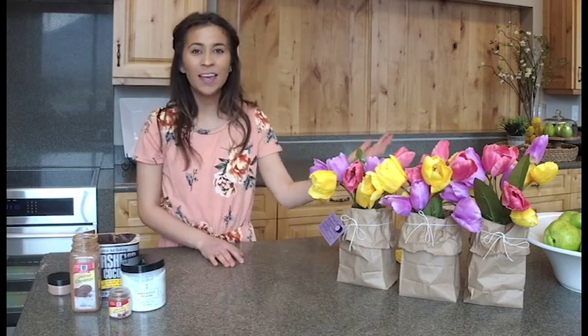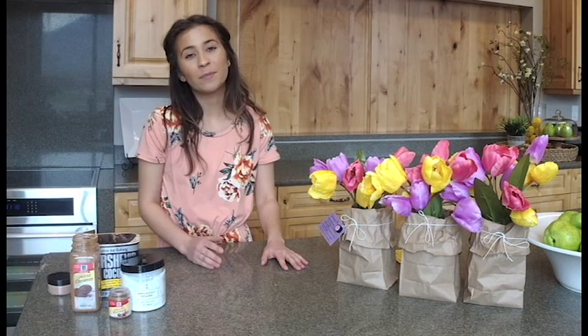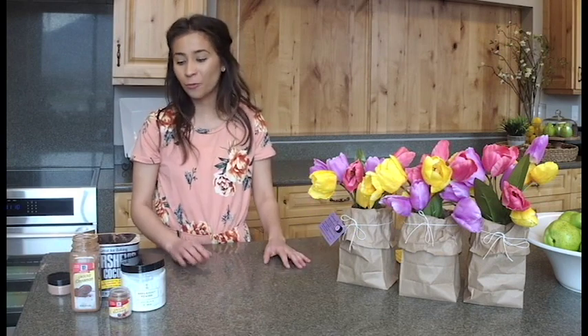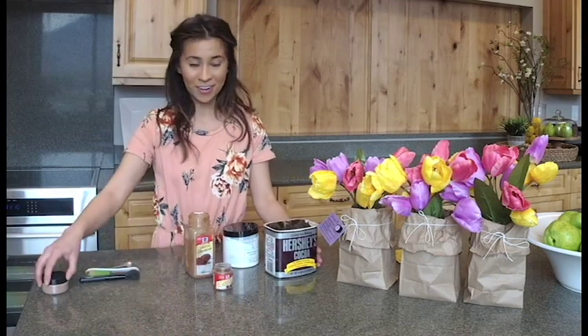Of course we love tulips during this time of year, but you can use whatever kind of flower you'd like. Another way to be prepared for Easter and for those dinners with family and friends is to have glowing, happy, vibrant skin. We've got a bronzing recipe for you using all things you can find in your kitchen. So let's get started on that.